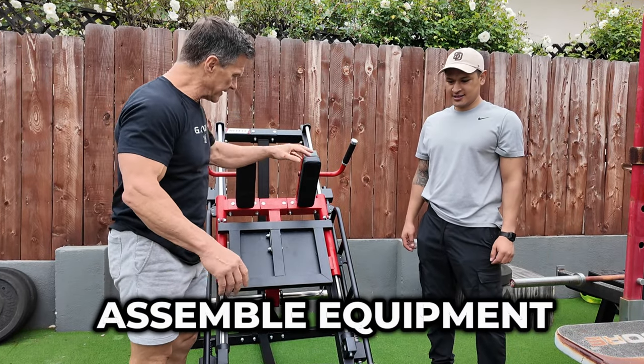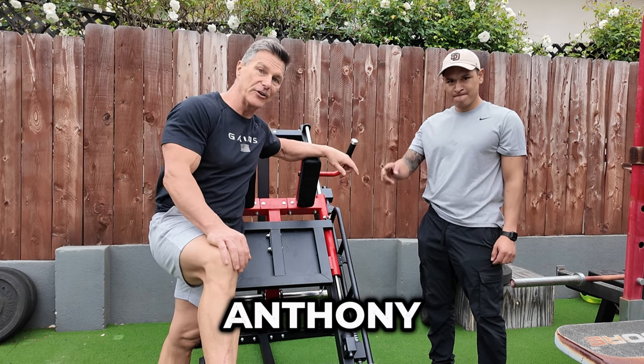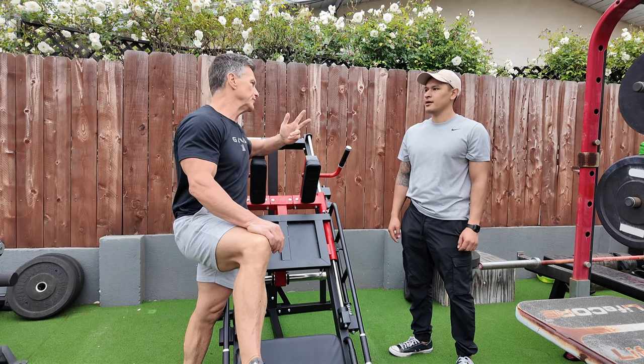I don't assemble equipment — never claimed to be a handyman — but I got my buddy Anthony here, who does. He's an expert. He and his father Antonio specialize in putting together equipment. They do commercial, home gyms, and everything.